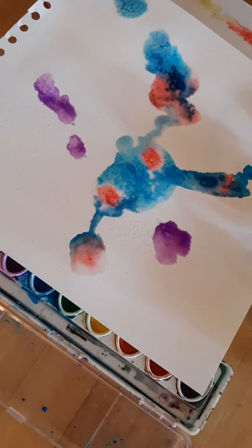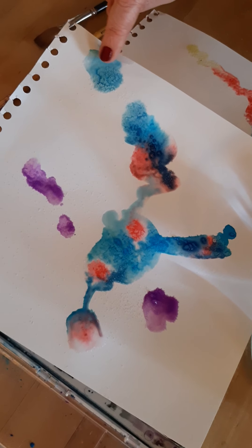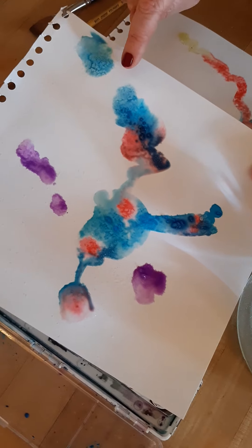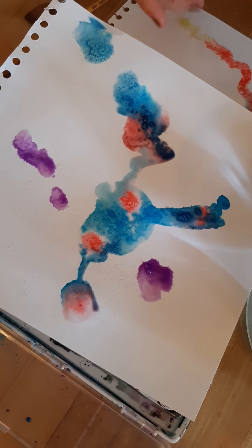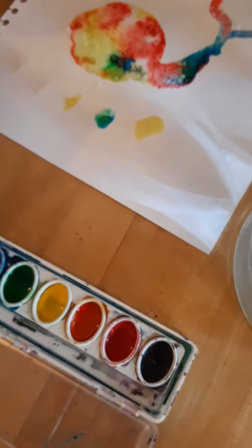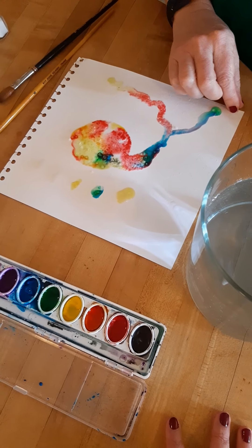This one I did a few minutes ago and you can see these areas as they're drying are really making some interesting patterns — where there's less water and paint and where there's more water and paint. You'll see that these darker areas are going to change as they begin to dry too. So there's lots of ways that the water and the salt and the paint change.